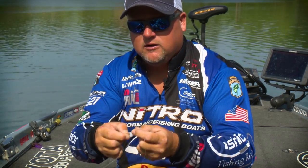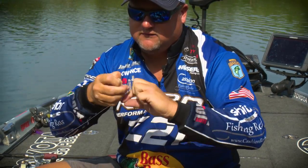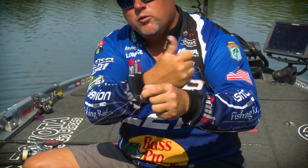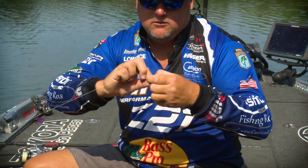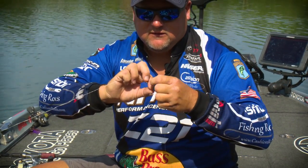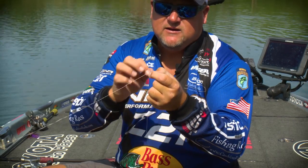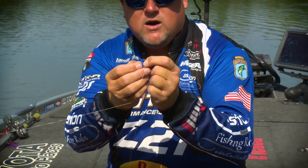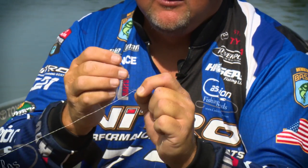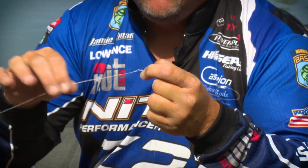I'll run you through that here real quick: one, two, three, four, five, six, seven. Here's the key — go ahead and pinch it again on the end. You still have your loop. The key to making this not work is if you see where the line came in, you want to come back down through the same way that the line came in. If you do it the opposite way, your knot's going to want to come undone. So you're going to want to go right back down through, put the two braided lines together like that.